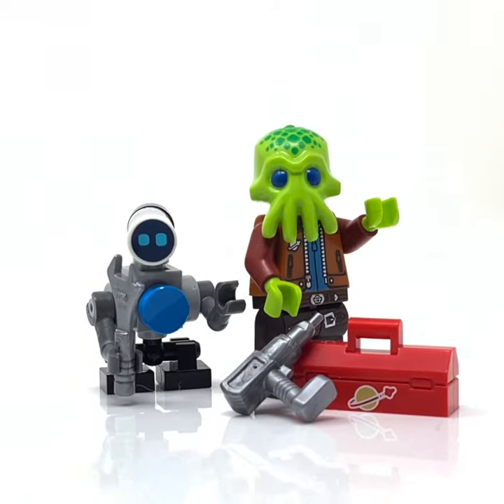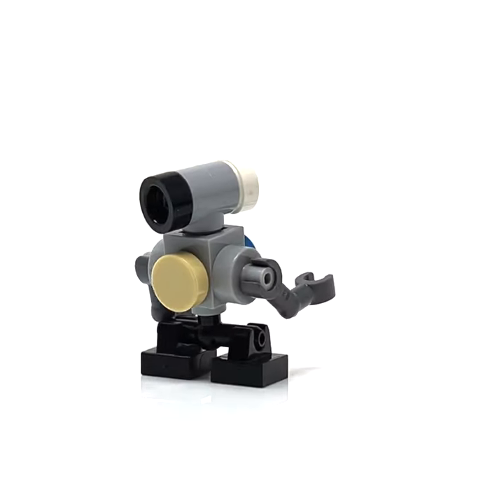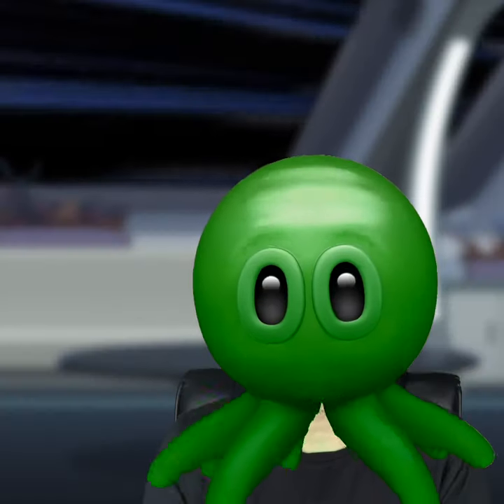CHIMP is slightly taller than Marmoset, and having legs as opposed to treads means he can handle more uneven terrain. Let me know what you think in the comments, and I'll speak to you next time.